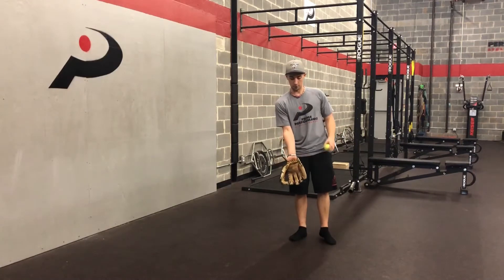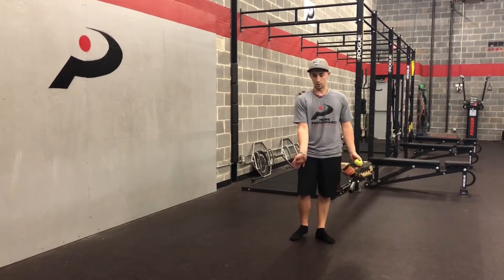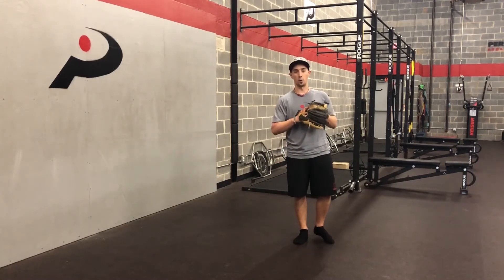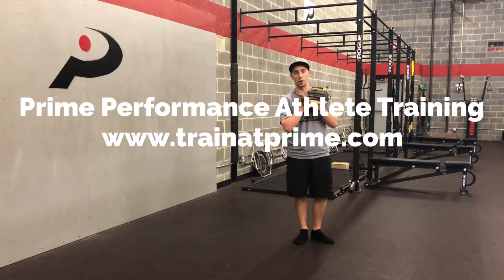Essentially, we've got to have the extended wrist at the start to present the pocket of the glove as best we can. That's all I've got for today. If you want more content, check us out at www.trainatprime.com.